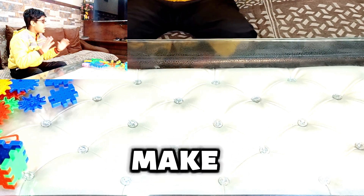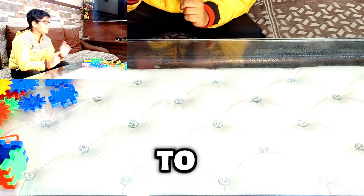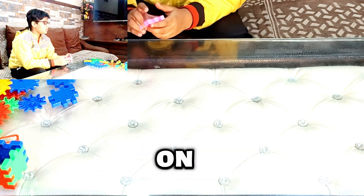Hello guys, today I'm going to make a straight going car. I'm going to show you how to make this that I just showed you on the thumbnail.